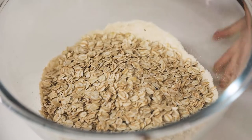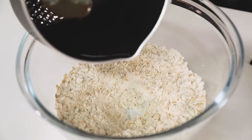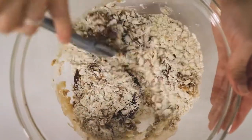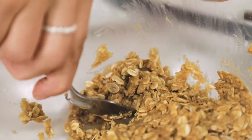Then we're going to add all the remaining ingredients into our mixing bowl and stir until well combined. We're going to roll about a walnut-size of mixture into a ball, pop it on our lined tray, and then pop that in the oven to bake for about 15 to 20 minutes until the cookies are nice and golden.